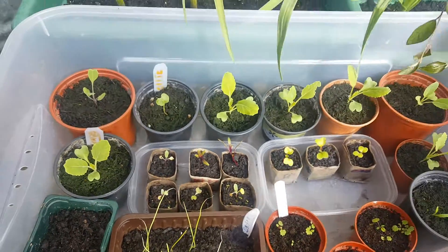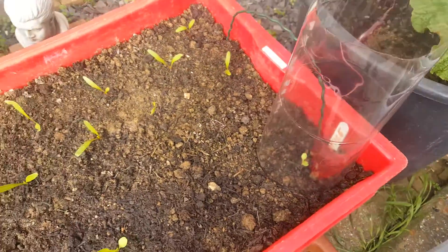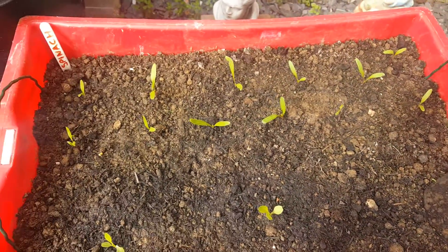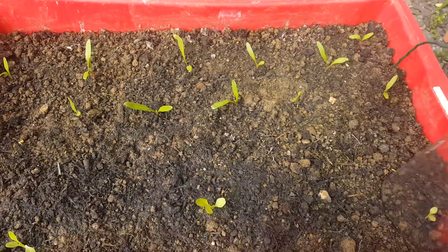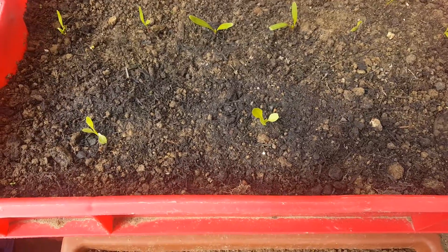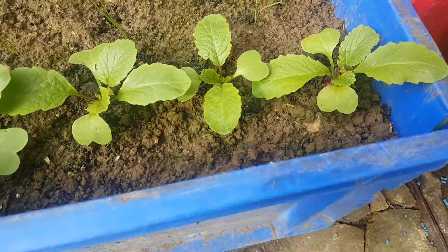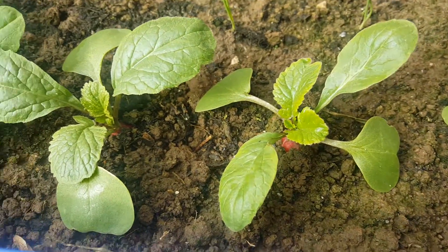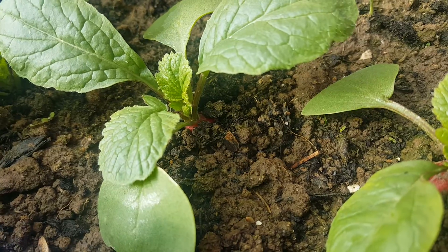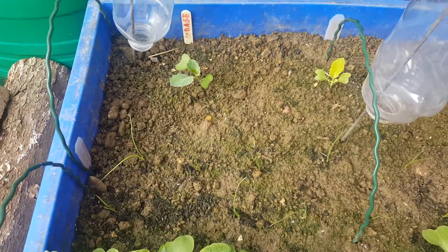There's beetroot there, there's onions there — these are ready to go out, but some I've already planted out. We've got spinach all coming on well, just in a big plastic bucket, with a few lettuces in the front. Coming around here, we've got radishes doing really well.